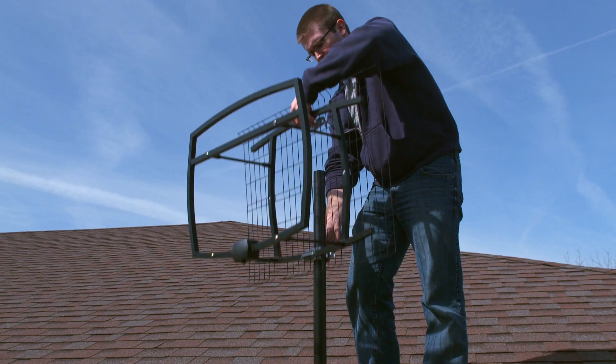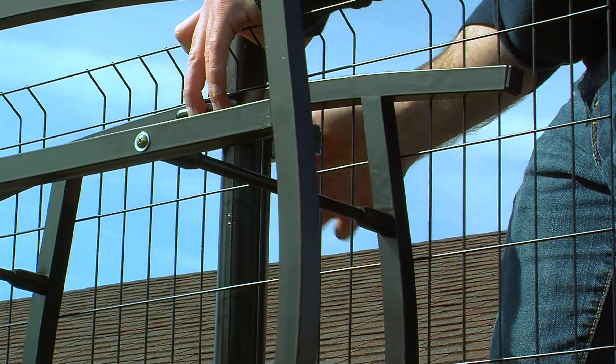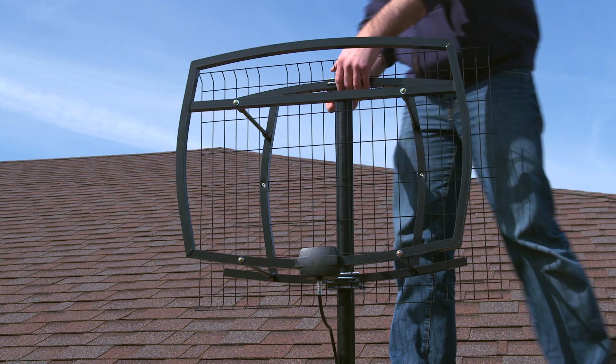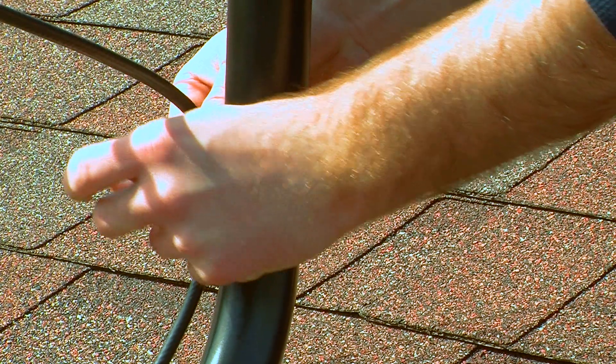Before installing your antenna, make sure the mast is adjusted so that it's vertical. Slide the antenna over the top of the mast, and tighten loosely into place. Using a zip tie, secure the coaxial cable loosely to the mast. Turn your antenna in the direction which resulted in the most channels during your test scan, and tighten the zip tie.